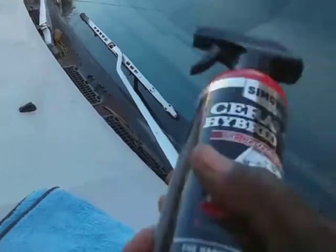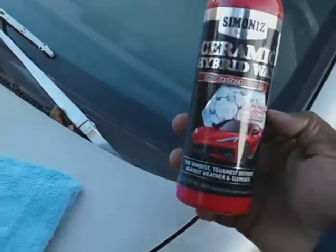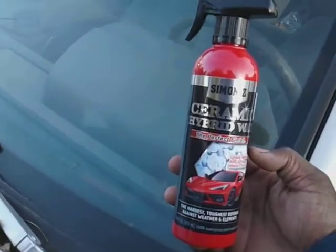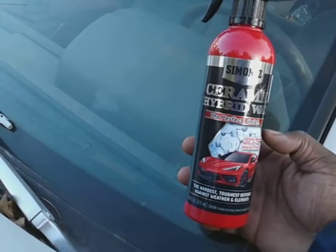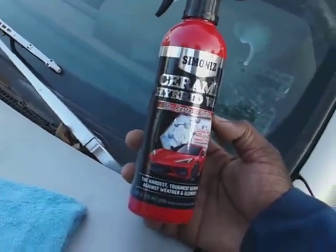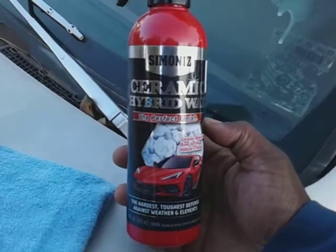So today we're going to try this out on glass — we already tried it on the paint. It doesn't take but a very little bit of this product; a very little bit goes a long way because it's very, very thick. It reminds me of the Brilliant Shine Detailer by Sonix. See how thick it is — it comes out in a spray pattern on the trigger, and when you shake it, it's very thick and rich. Got to be some pretty good stuff when it's thick like this.